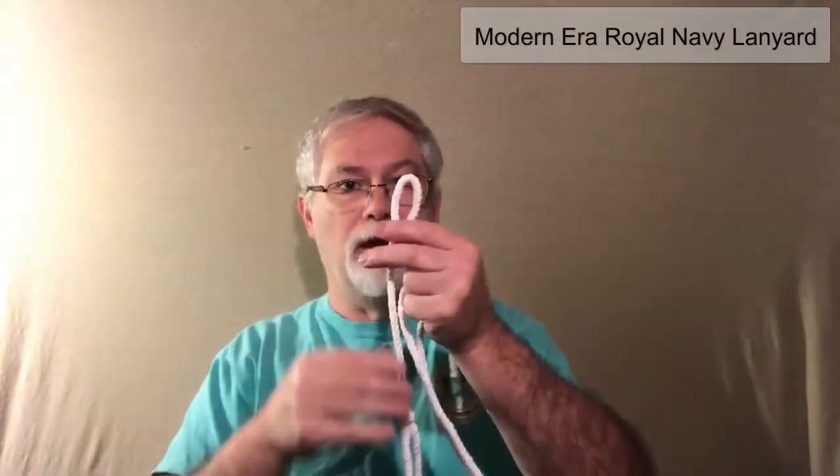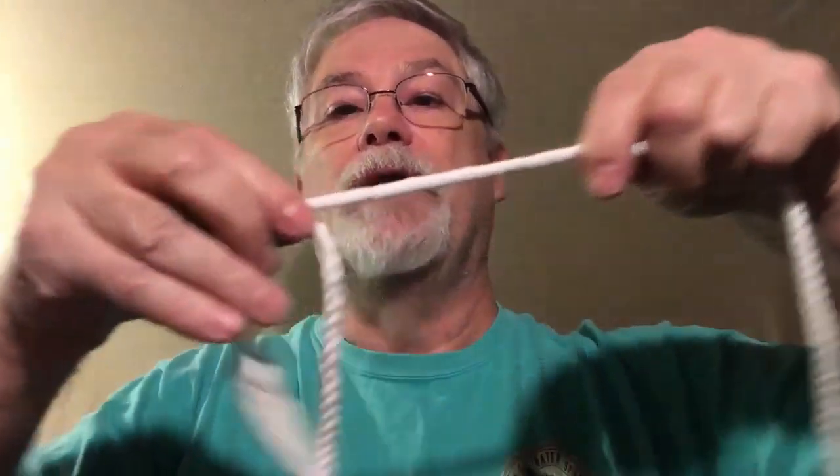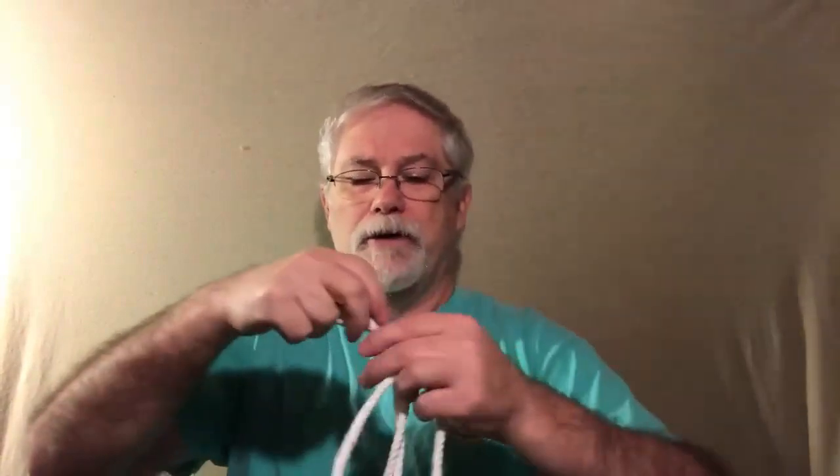He was also kind enough to send me a Royal Navy lanyard. He had sent me a Royal Navy knife before, and he said this is the lanyard you can use for the knife. This lanyard could also be used for a pistol that has a lanyard loop on it. The knot is set — it doesn't move — and this is a slip knot, so you can get this up under your armpit or around your neck. You've got more than enough length so that you can actually aim the pistol.